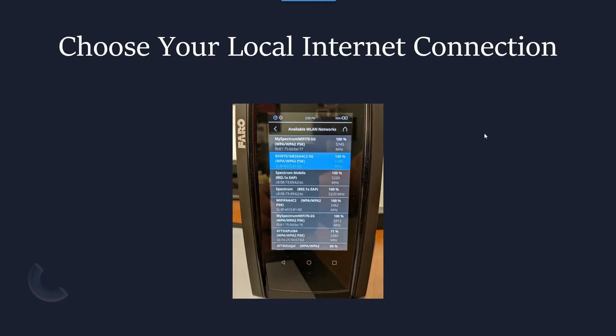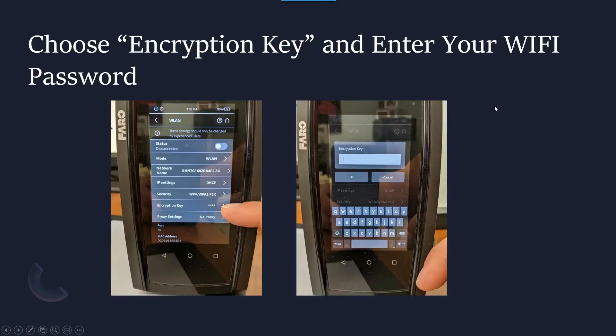This is going to open up all of the Wi-Fi networks — just like on a phone or when you've hooked up a new router, you're going to be choosing the appropriate network. Then simply go to the encryption key and type in the password. At that point, your scanner should be connected to the internet.